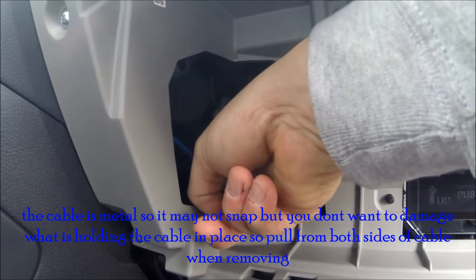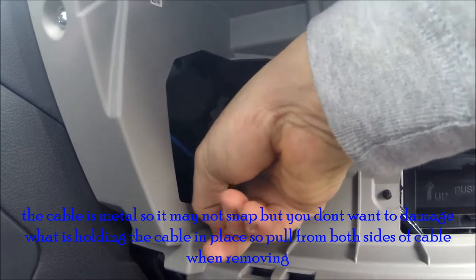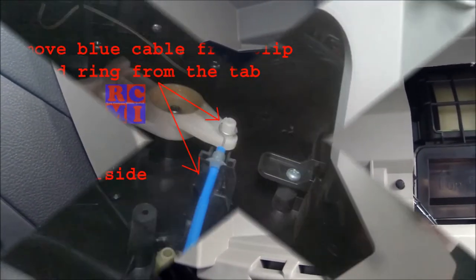On this one right here there's a little tab you push down, and then that piece slides off. There'll be a still photo so you can see what I'm talking about.